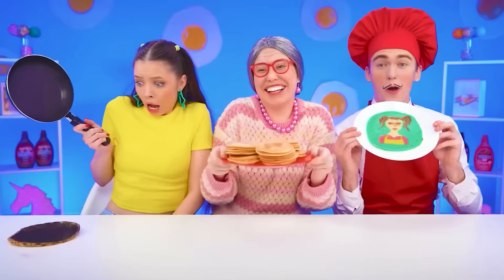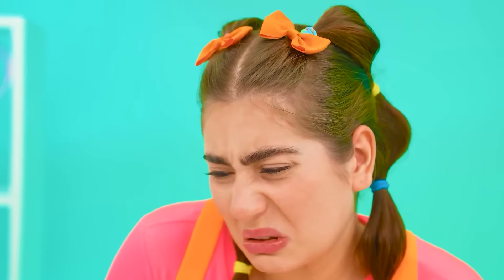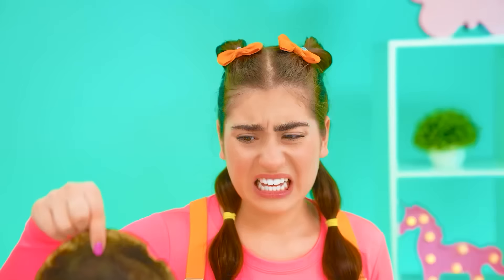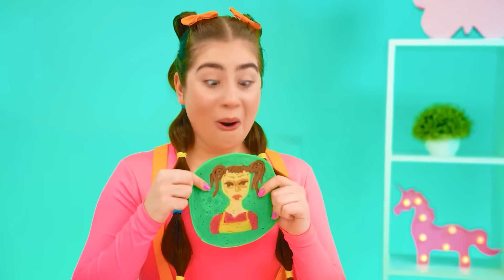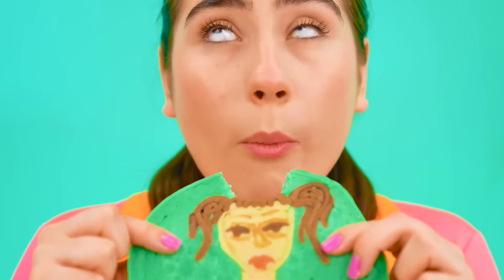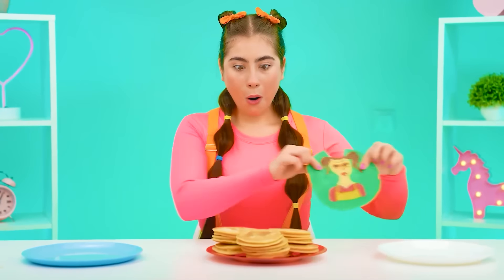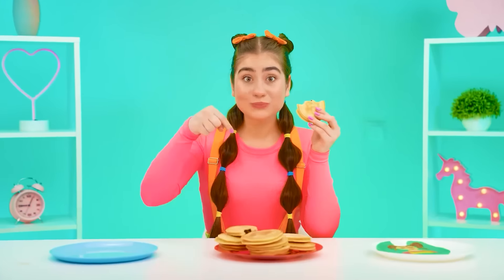I think my pancake is ready. Whoa — how well you tried! And what a smell. Wait a minute — has something burned down again? It's Maggie's pancake, of course. It's even scary to look at it. Now it's time for this pancake. Is it my portrait? Wow, so amazing and so delicious. Wait — these are Grandma's pancakes! Oh yes, there's chocolate inside, just like I love it. They are so delicious. Grandma, you're simply incomparable. This is the best dish.